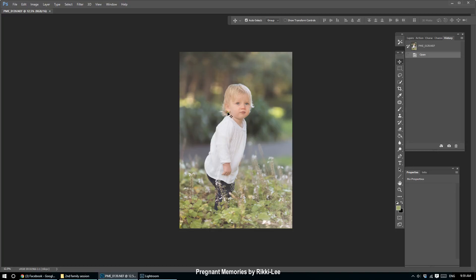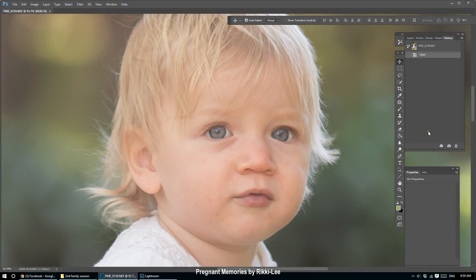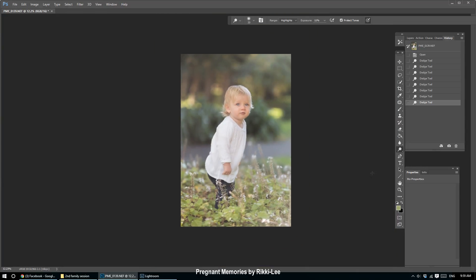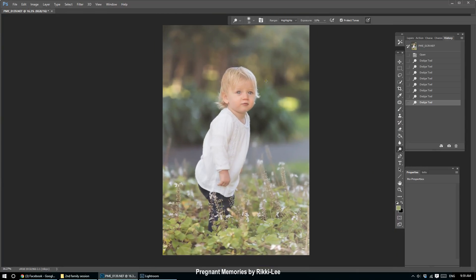The first thing I'm going to do is give those highlights in the eyes a little more pop. I get my dodge tool, I've put it around 20–22, I might lower that to 11. I'm going to push around the iris of her eye with it on highlights, because that brings out and makes the little catch lights brighter. It looks a lot when zoomed in, but as you zoom out it doesn't look overdone. I do like sparkly eyes — it's a personal opinion.